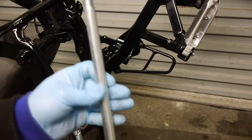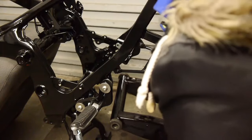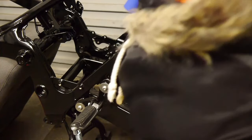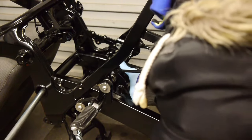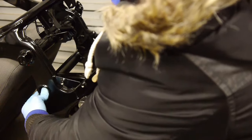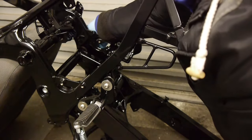Firstly I'm going to put a little bit of grease on the main swing arm bolt and put some blue Loctite on the threads. Next, screw on the nut — just hand tight for the meantime. I'll get these all torqued up later.